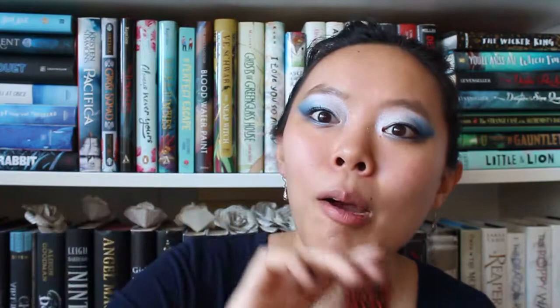I love this little hat pre-order pin for Internment. I did this one Instagram photo where I made it seem like I was wearing the hat — it was one of my favorite Instagram photos I've taken because I had to get a lot of help and it was just a lot of fun to do that shoot. And then when I was at YALC UK — Young Adult Literature Convention, I think — I was able to get this Read to Resist pin, which was the UK pre-order related pin for Internment. So I was able to get both of them side by side, and I really loved that.